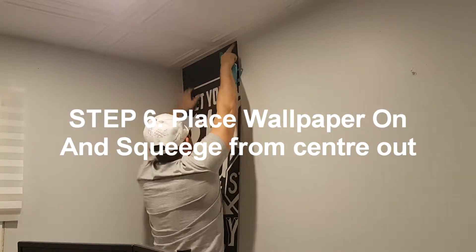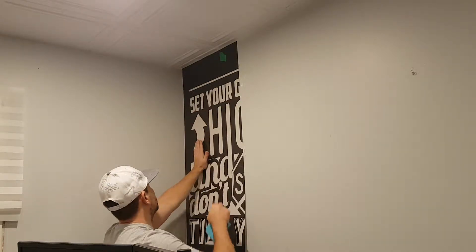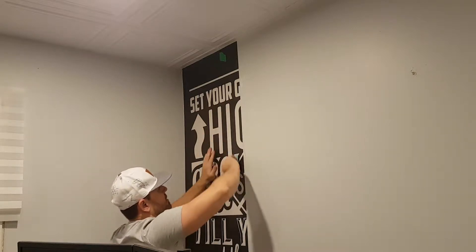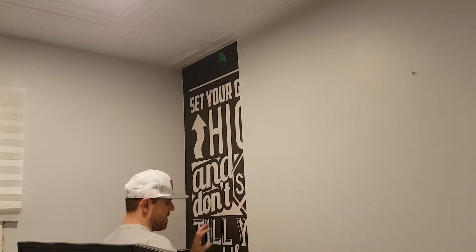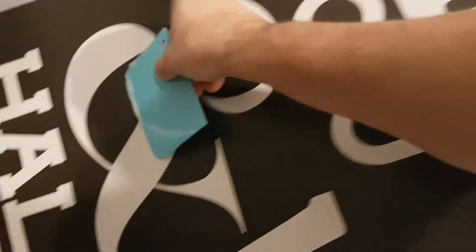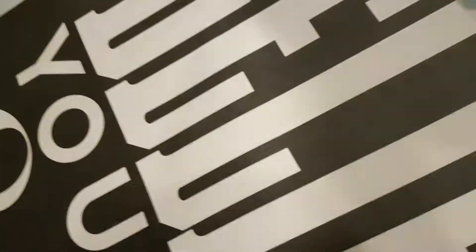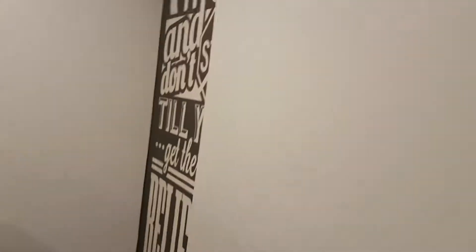Don't worry if you get glue on the paper — you can clean it off with the rags very easily. Slowly work your way down, making sure there's no bubbles, which there shouldn't be because this is very thick material. Work from the center out with the squeegee. This glue is extremely tacky so you shouldn't have any trouble getting it to stick. If it comes off or starts creasing, just pull it back and shift it as needed — lift it from the bottom, straighten it out, and work your way down. If it's overlapping the baseboard, that's okay — you can cut it when you're happy with the rest of the application.